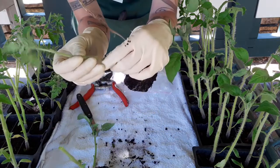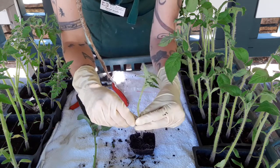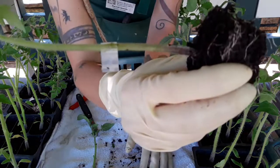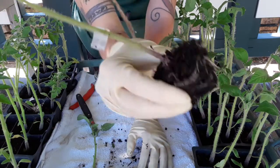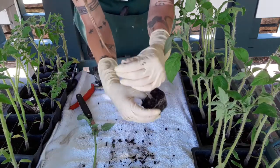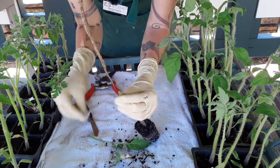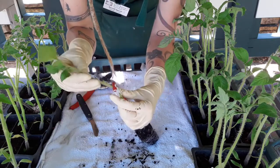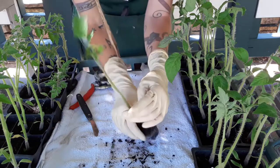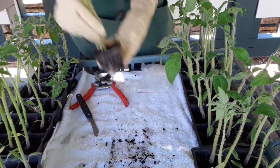It works best to put the clamp on and then slide in your scion, so that you don't see light going through the joint. There we go — that one ended up being peace vine cherry on brandywine, and now this one is going to be brandywine on peace vine cherry. Line it up, put the clip on the rootstock first, then clamp the scion going in the same direction.